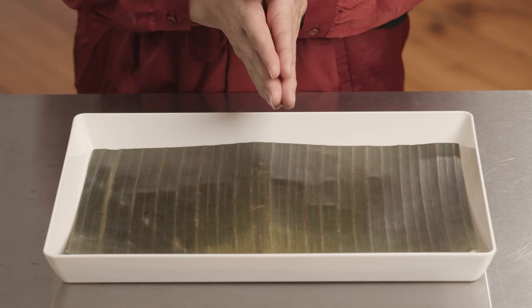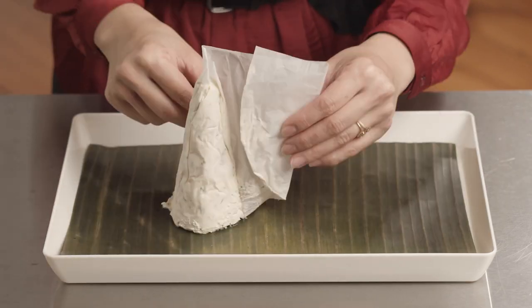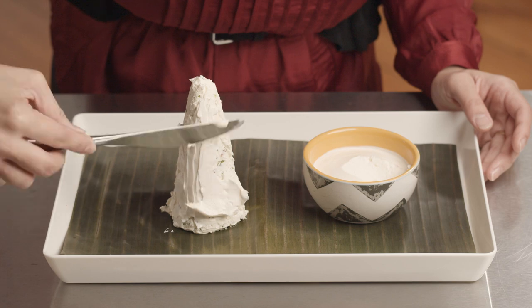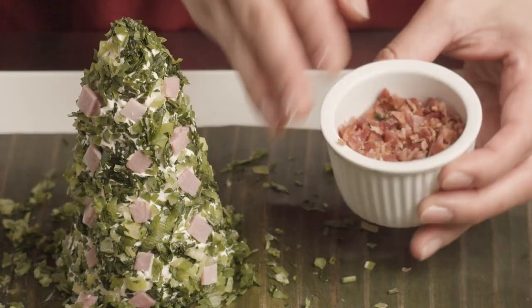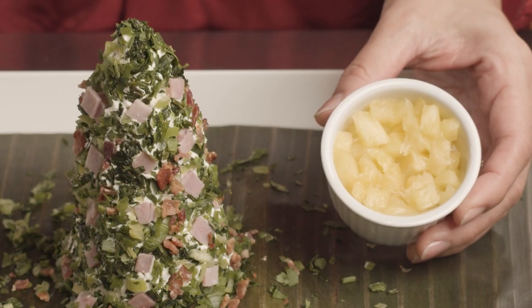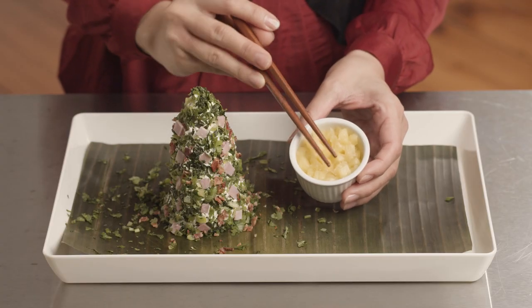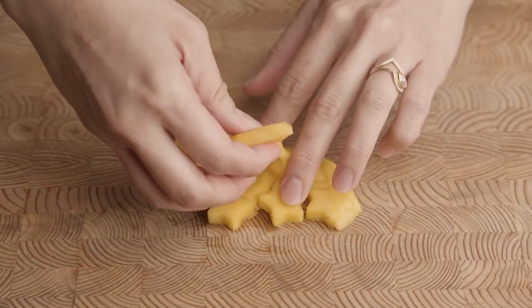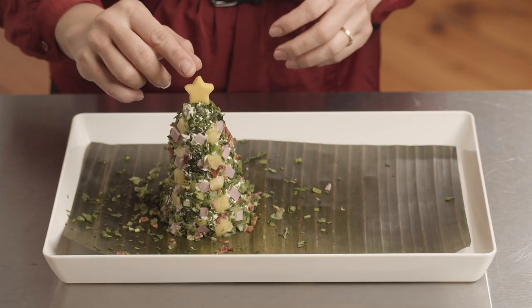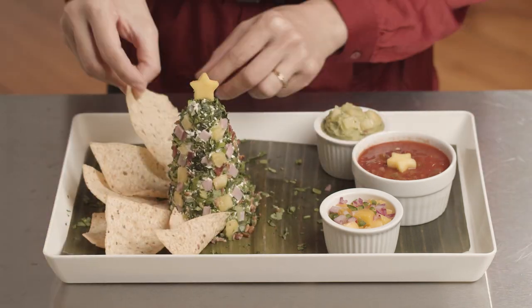Now it's time to take out your tray and your cheese dip. Place the tree wherever you want — whether it's centered or off to the side — then unwrap the tree. It's like the big reveal! Apply a thin coat of sour cream to the tree, then decorate with all of the remaining ingredients and just have fun with it. Add pineapple for a lot of brightness — use chopsticks since pineapple is slippery. And every tree needs a topper, like this mango star. Then add tortilla chips around the base, fanning them out so they look more sculptural.